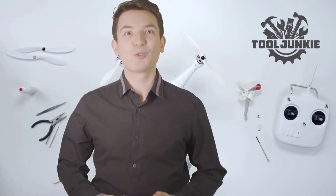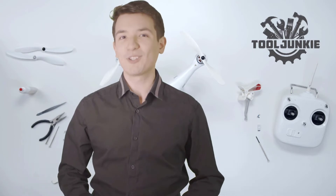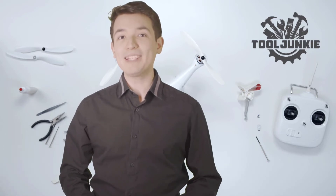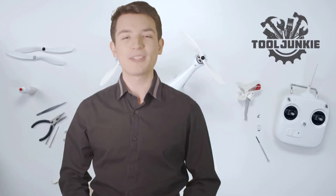Hello everyone, welcome to Tool Junkie. When it comes to buying the right tools, there's a lot to look out for. That's why today we're going to review the five best models for you. We've ranked them by many different factors such as product features, price, performance and more.